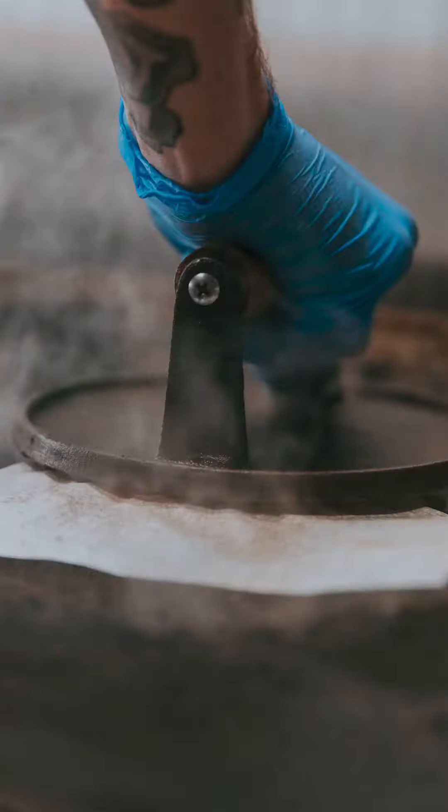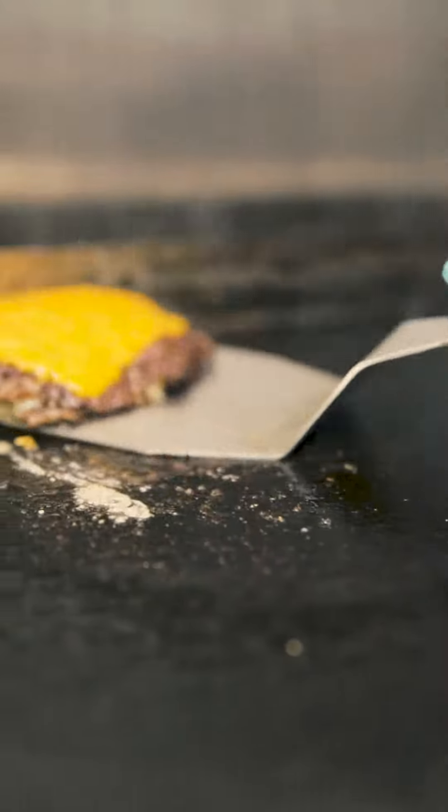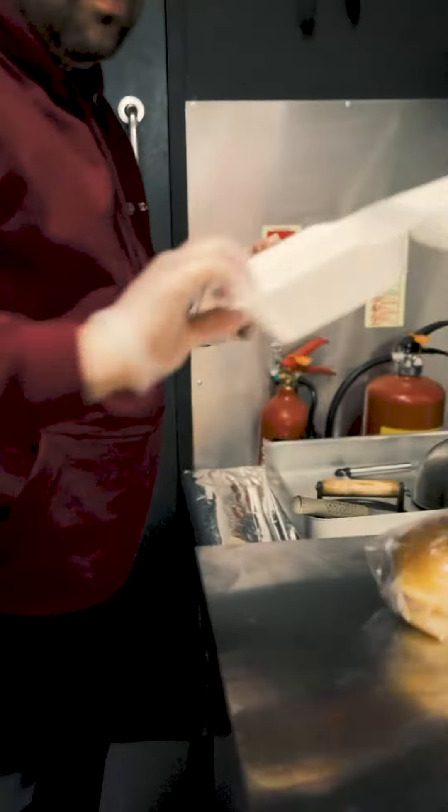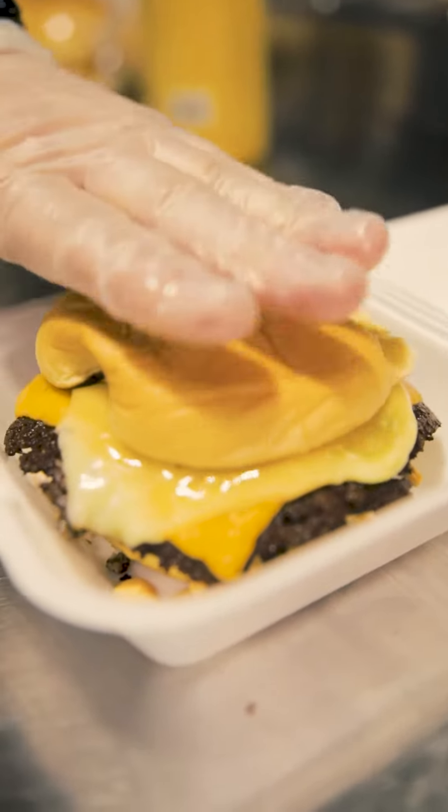What's different about a Lynch burger? First of all, potato buns. We use potato buns instead of your usual brioche, which enhance the flavour of the burger — they're a little bit sweeter than your normal sort of bun.